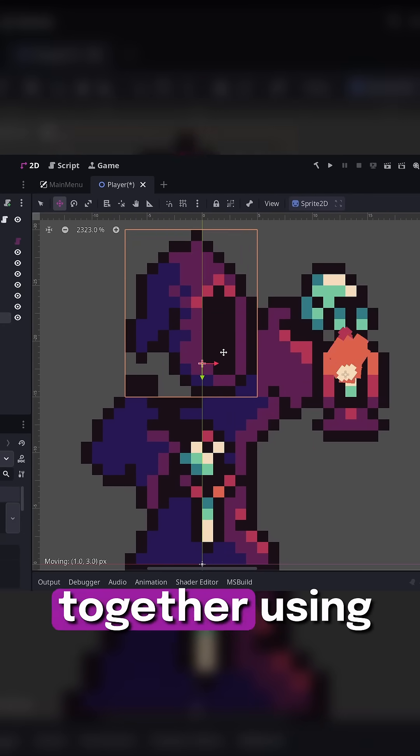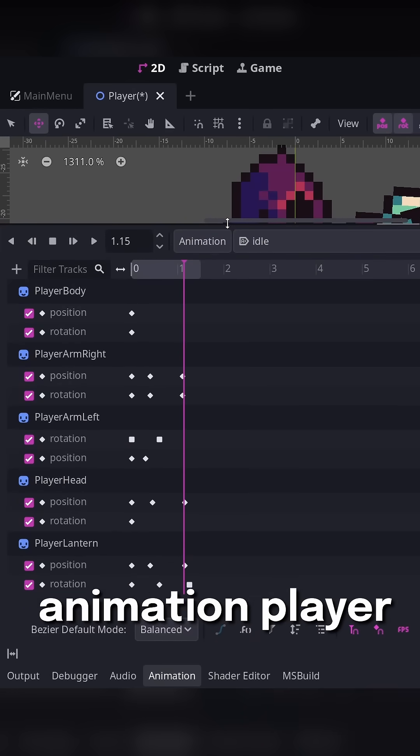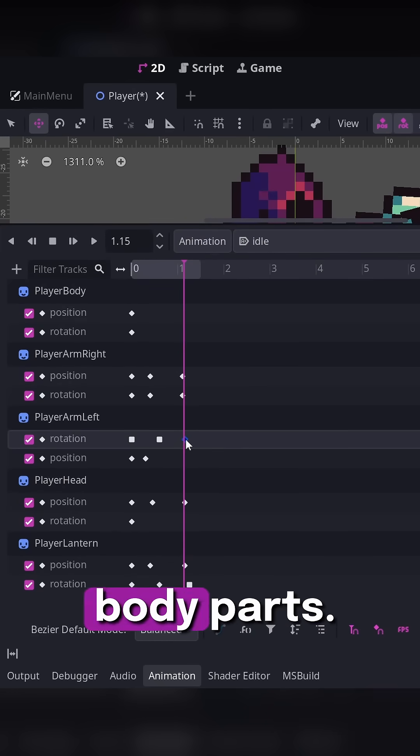Put your character back together using individual sprites, then go into, for example, the Godot animation player and keyframe all of the body parts.